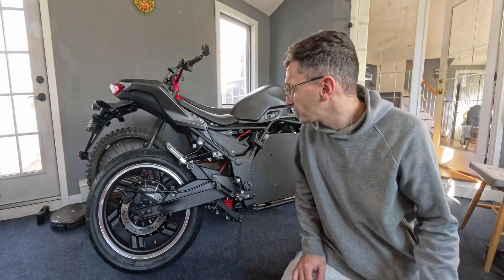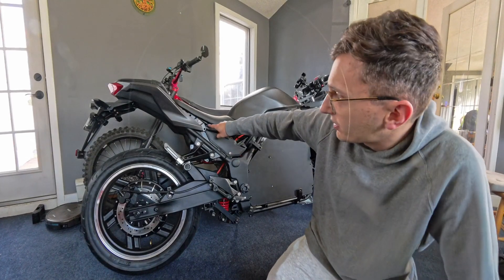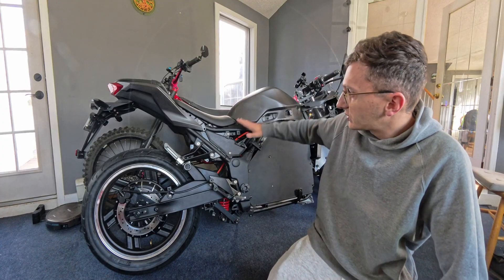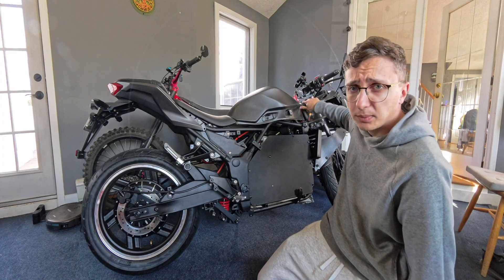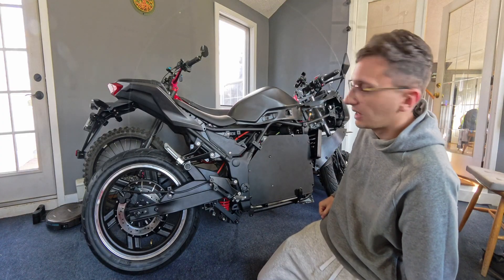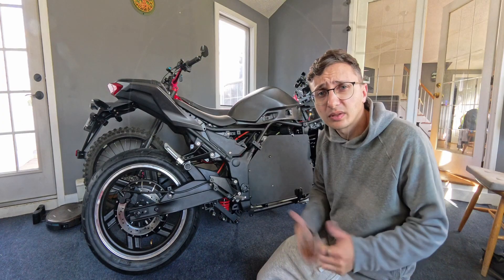We're going to have to take off the other side of the bike because the seat bracket goes through here, the tank is mounted under this, and it is also mounted to this top cowl piece right here. So I have to take this apart on the other side as well — I'm going to flip the bike around and get started on that.